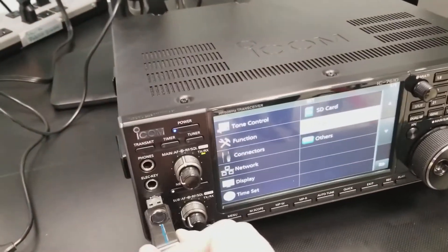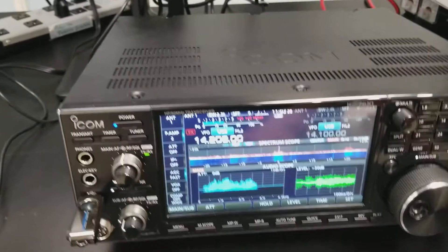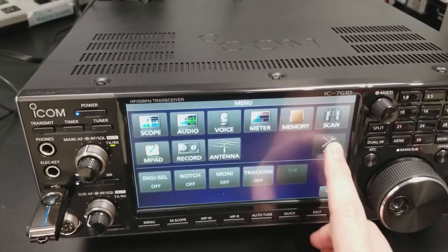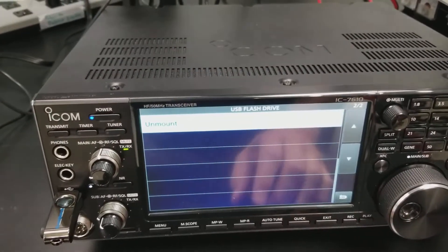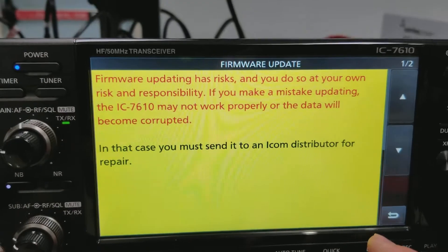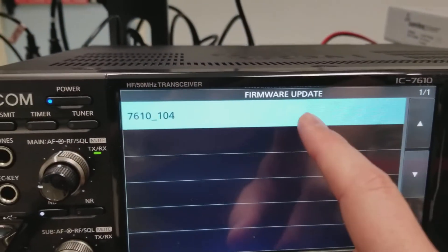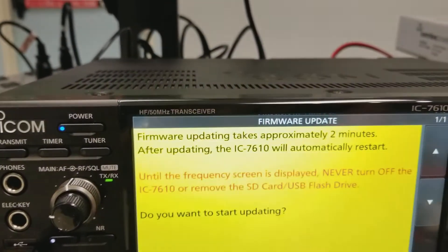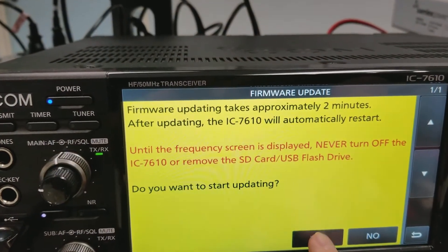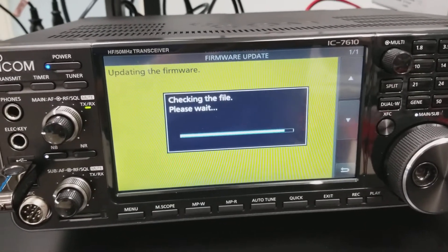Once that's done, take the USB flash drive back over to the radio and plug it into the front. If you're at the home screen, just hit Menu, go to Set, tap on USB Flash Drive, and then Firmware Update. It's going to give you a bunch of text regarding the firmware update. You'll have to scroll down, click yes, tap on the firmware update — we're going to 104 — and then you have to tap and hold yes. That's going to check the file, and it'll take probably about 30 seconds.